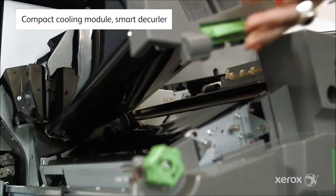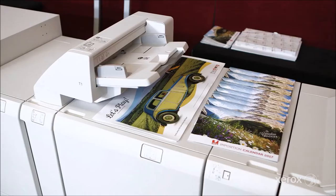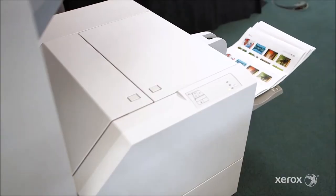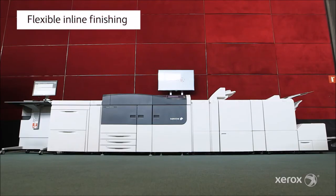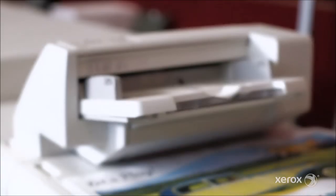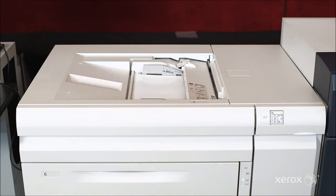The compact cooling and smart decurler work at full engine speeds to prepare applications for immediate finishing. This is unique for the Versant 3100. The new modular finishing line allows complete flexibility, now stapling more sheets and handling a wider range of media at rated speed.